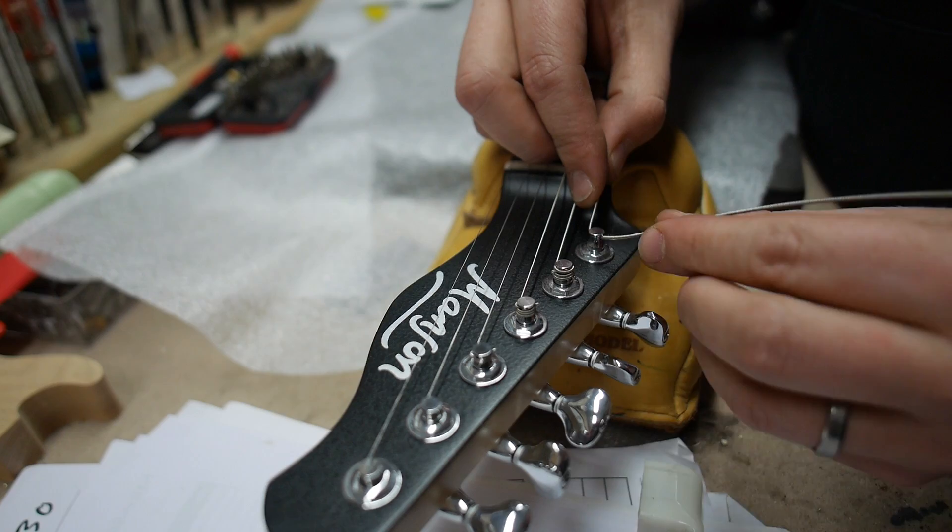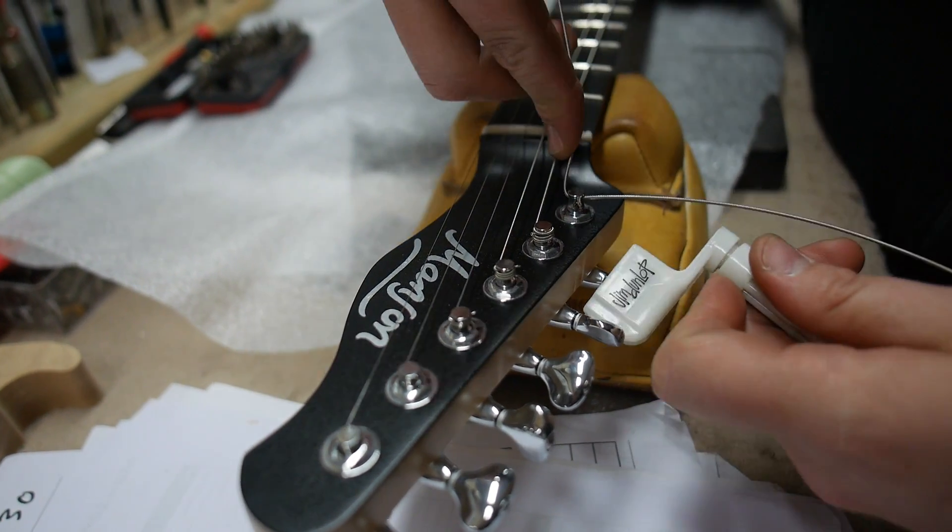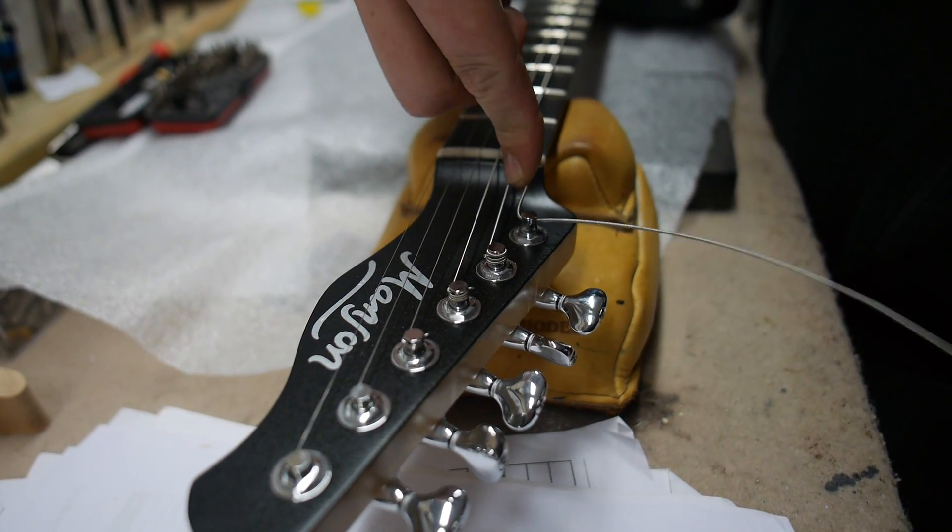Now this bit here is the waist — that's what you're going to cut off. So the waist: you need to get this sort of thing going on, a bit of tension.